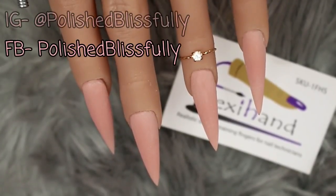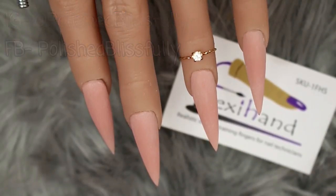Welcome back to another video. Today I'm sharing my review on the Flexi Hand. I've had this since Christmas, had a good play with it, done a few sets on it, and I'm finally ready to share my thoughts. I've also filmed a hard gel extension, so if you're interested in a full review and demo on the Flexi Hand, just keep on watching.